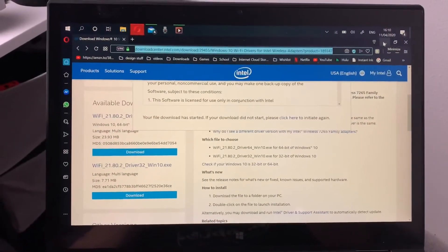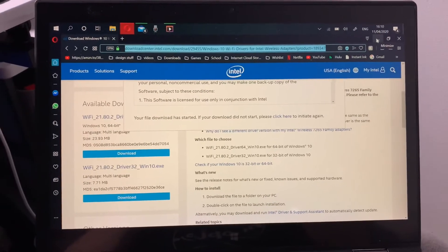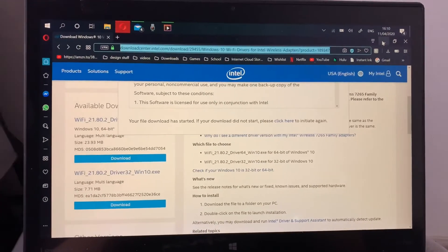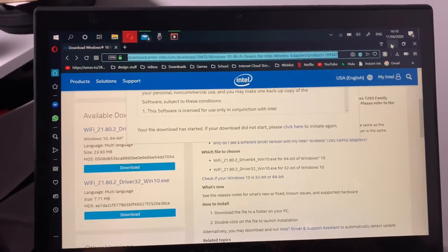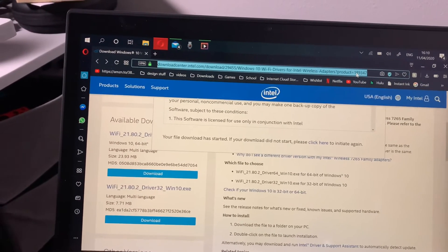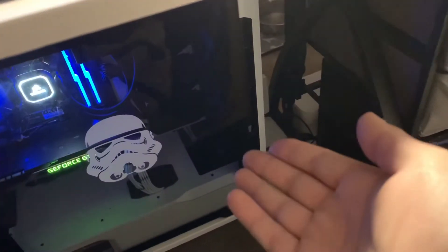The final software step is to go on another device — or if you have ethernet — go to the description link, download the drivers, put them on a thumb drive, and move it over to this computer. I hope you guys enjoyed the video. Feel free to subscribe and check out my channel for more content coming soon.